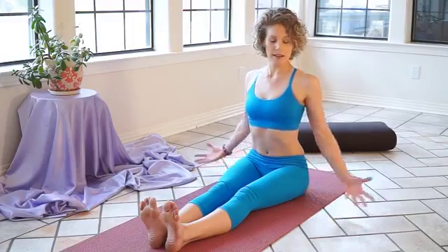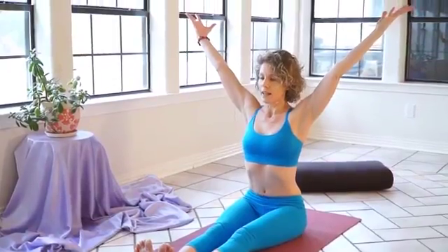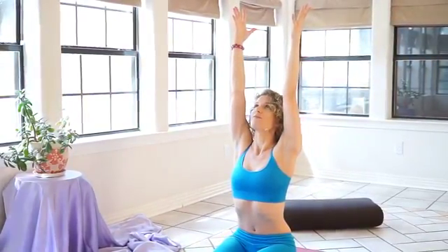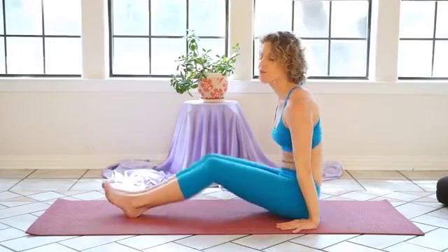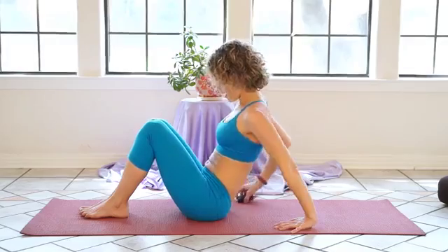Once again, inhale, expanding your lungs, expanding your arms, letting your belly relax down, letting your hips relax down as your chest reaches up and your arms reach up. Exhale. And scoot forward now to lay down onto your back.